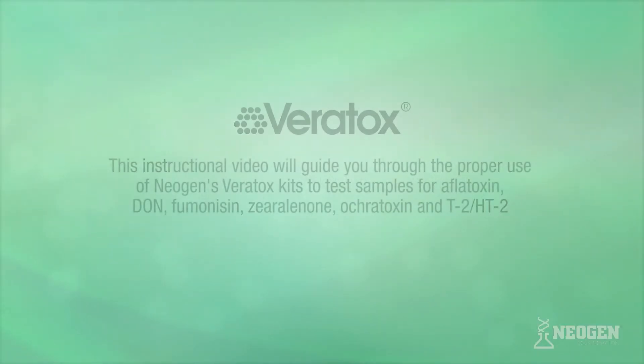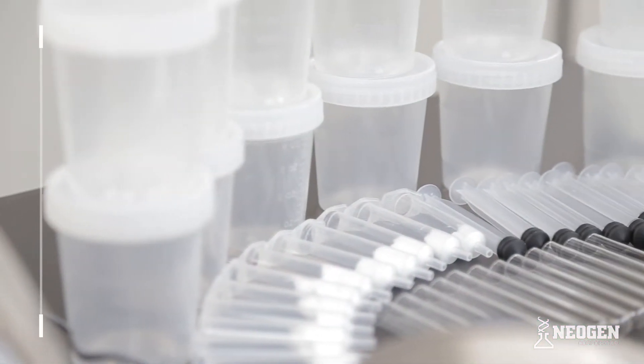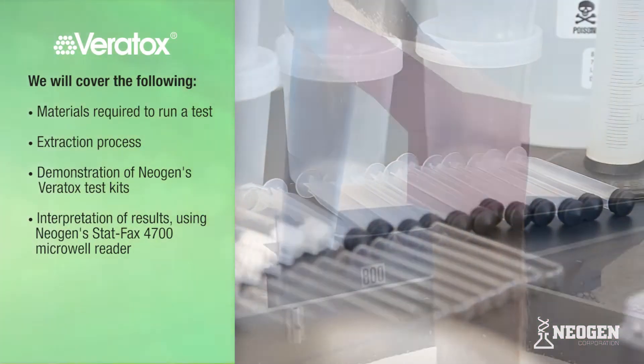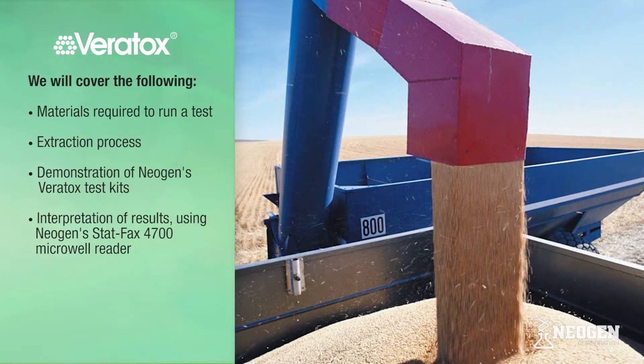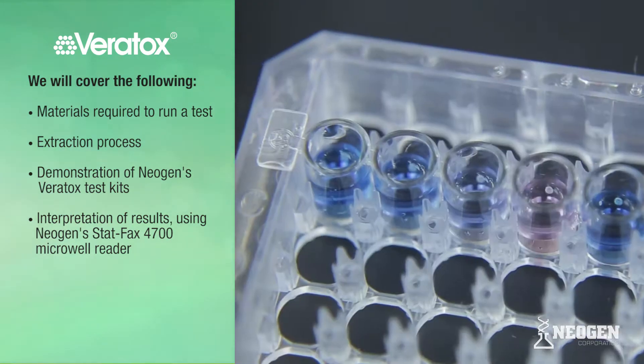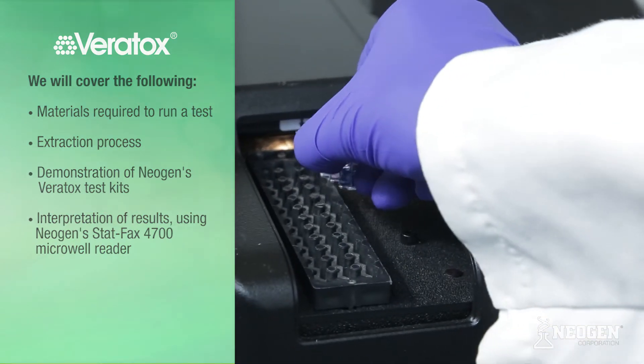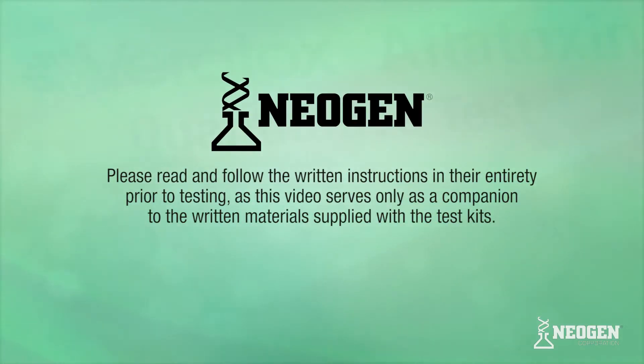This instructional video will guide you through the proper use of Neogen's Veritox test kits to test samples for Aflatoxin, DON, Fumonacin, Zearalenone, Ocratoxin, and T2/HT2. We will cover the materials required to run a test, the extraction process, a demonstration of Neogen's Veritox Aflatoxin test kit, and an interpretation of results with Neogen's StatFax 4700 Microwell Reader. Please read and follow the written instructions in their entirety prior to testing, as this video serves only as a companion to the written materials supplied with the test kits.